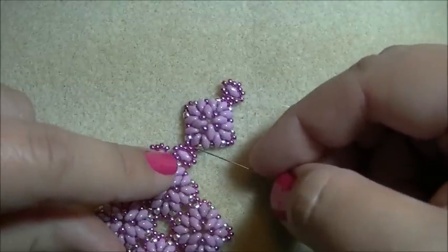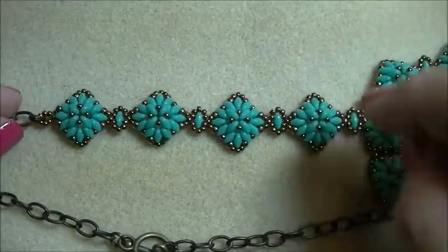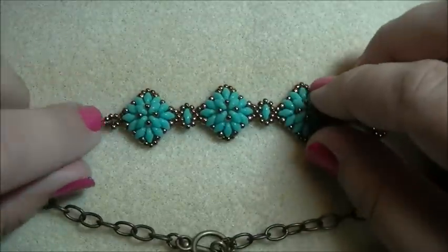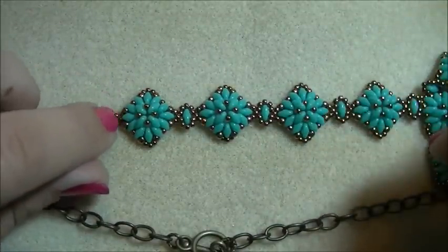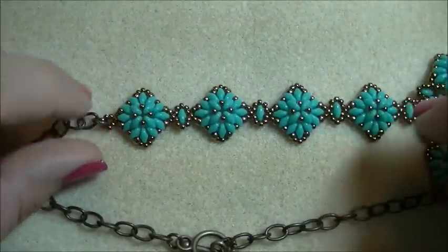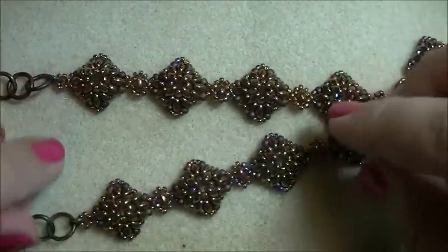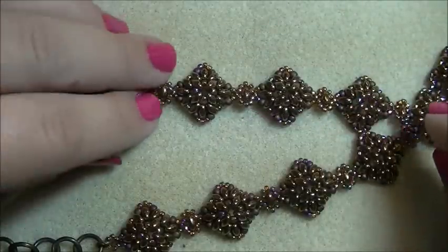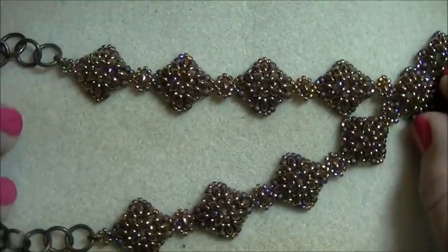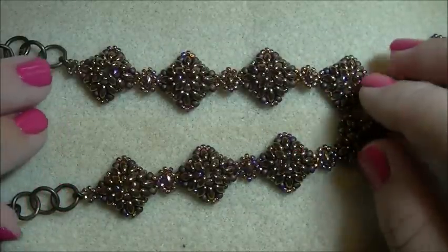Repeat making your components and connecting them just like shown. On the green necklace here I did four components — stop when you get to the last component because we do it a little differently: you won't add the piece in between the same way. The brown one also has four. You can do five, three, or two — it's completely up to you. Finish your desired number of components on one side.